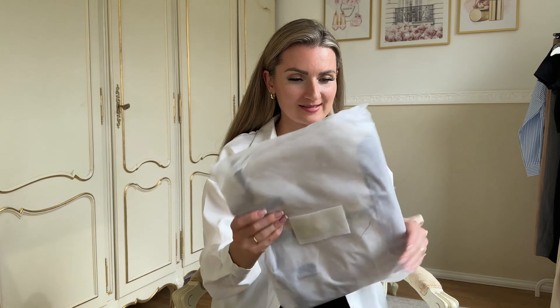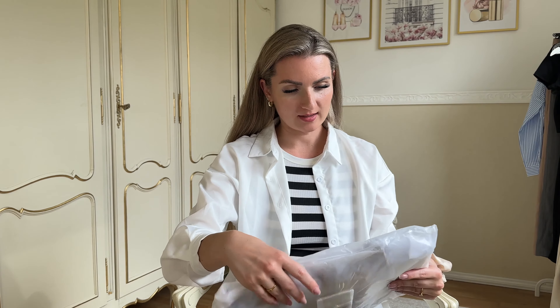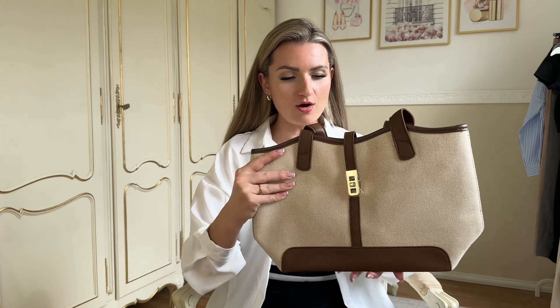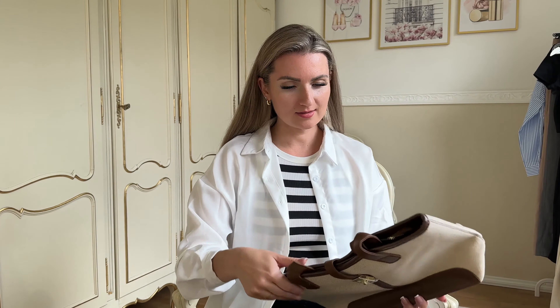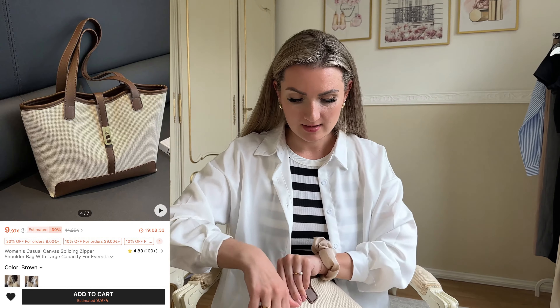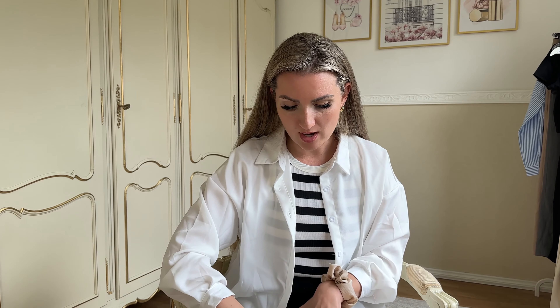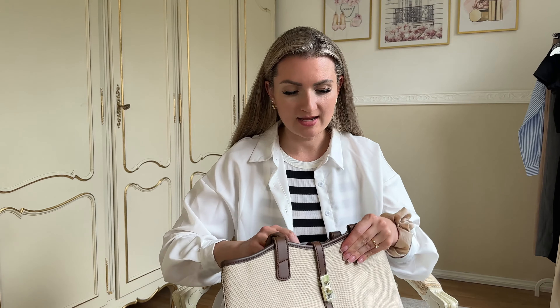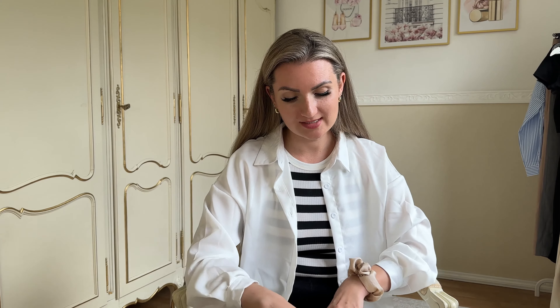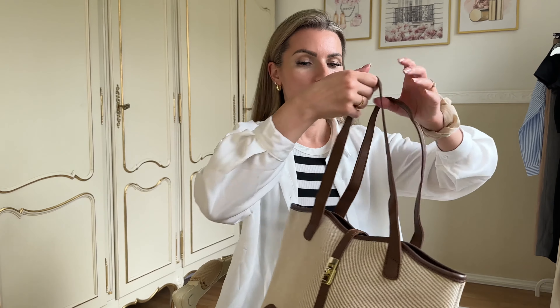First things first, we've got quite a large bag. It's not like large large, but it's a big bag. I think it might be one of the largest ones in this haul. Oh, I love it! I know that this one also comes in black, but I just wanted a brown one because I have some brown shoes and a brown belt, and I thought it would be such a nice combination. Okay, so that's the bag.